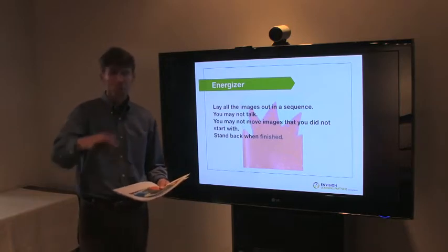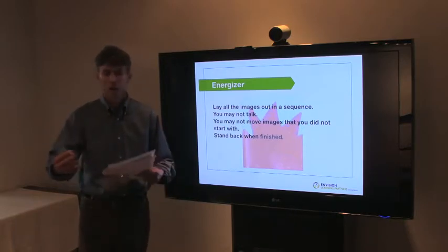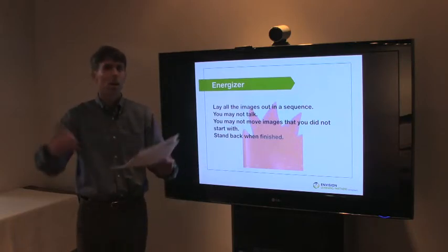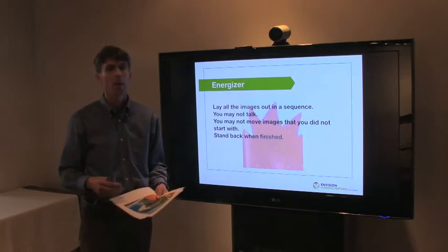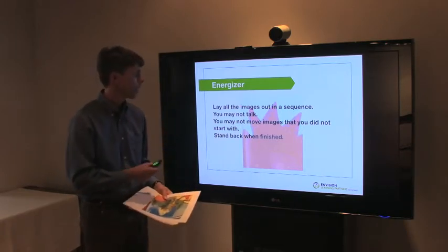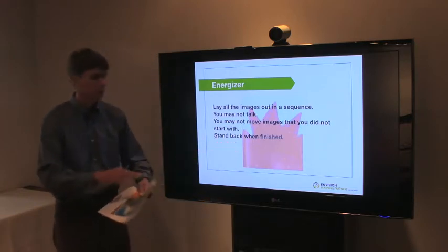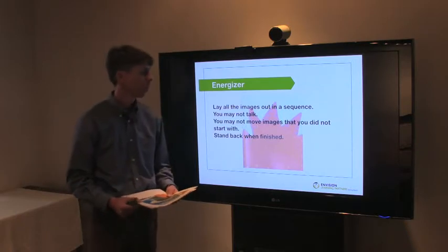Third, participants are not allowed to move the images they were originally handed. As people start working together, they can move things that others have laid down, but this rule forces collaboration. And lastly, let people know that when the group feels it's done, they need to stand back and review what it looks like.